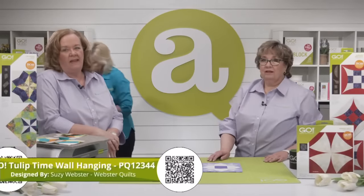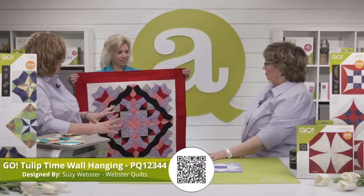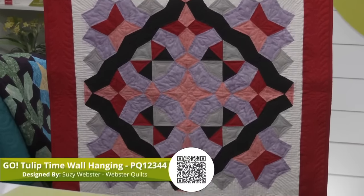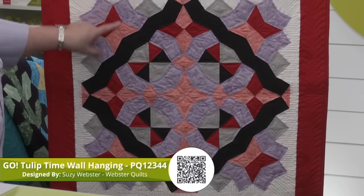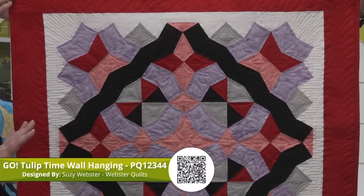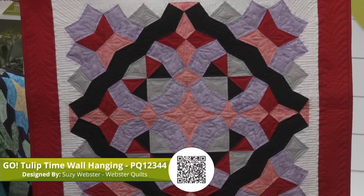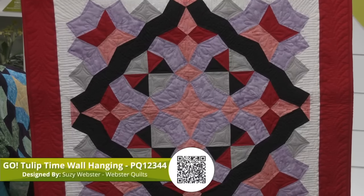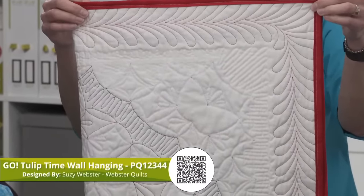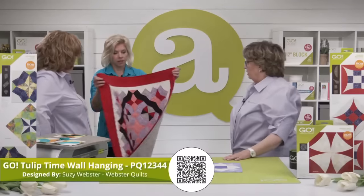Next we have the Tulip Time Wall Hanging by our good friend Susie Webster of Webster Quilts. This is such a modern version of a classic block — partial blocks on the edges with full blocks in the center. It's a great weekend project and a great way to use your scraps. The quilting on this is magnificent — she's really painted the picture with her thread, and the thread color choice adds to it. It's a lovely, pretty design.